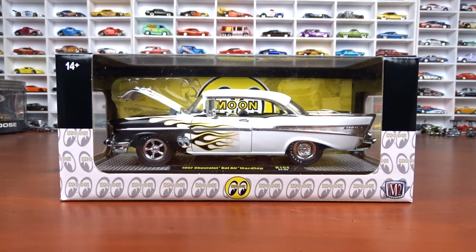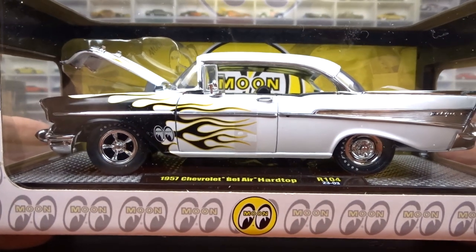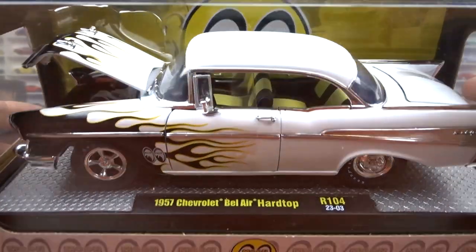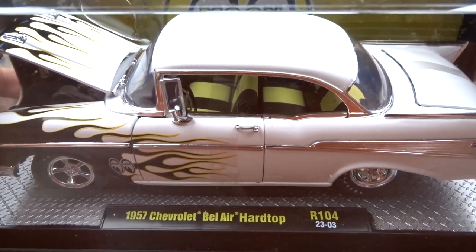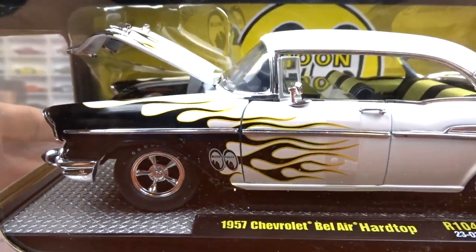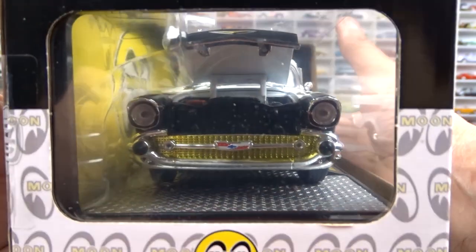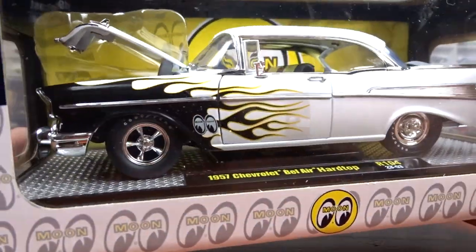We're going to take a look at these M2s first. This first one is a 1:24 scale — it's a 1957 Chevy Bel Air hardtop, and it's Moon Eyes. Absolutely love it. I have a lot of these '57 Chevys from M2 and these things are just gorgeous. It's got the black interior with the yellow accent panels in the seats. Of course it's got the Moon Eyes on the fender. It's white with the black flames and yellow. That is just sharp. There's gold in the grill — but this is not the chase.